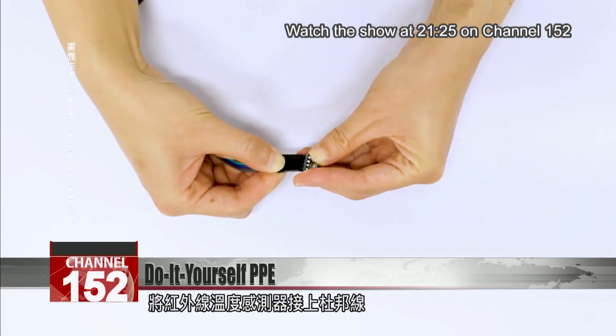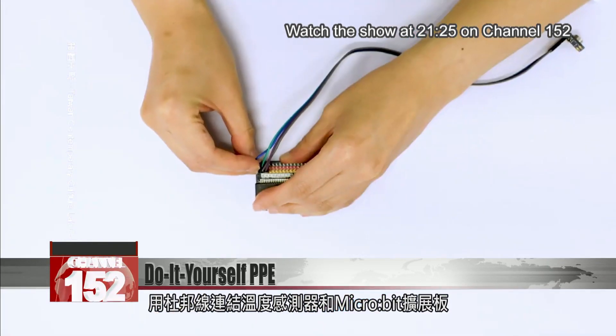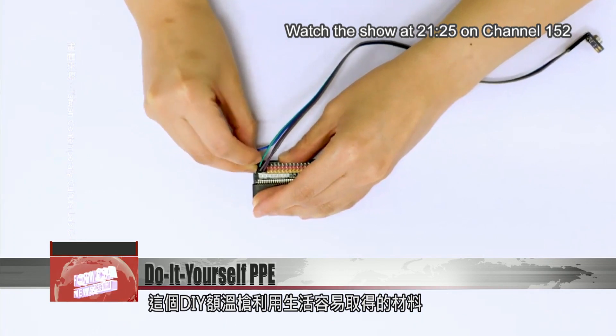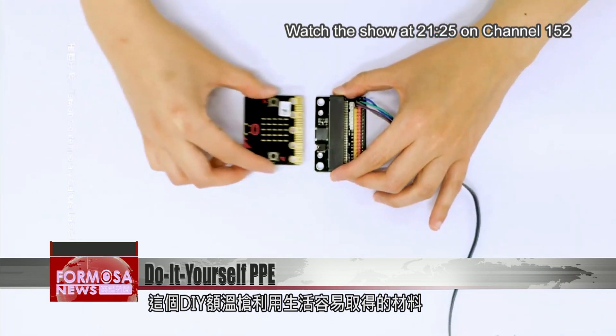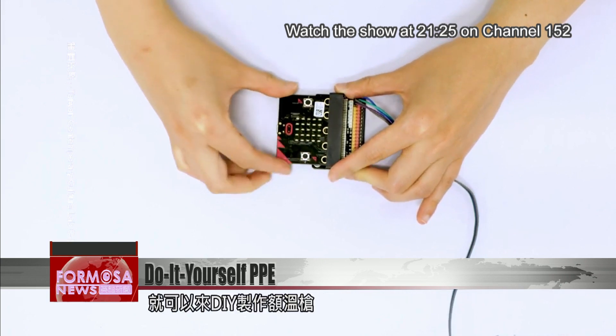Connect the infrared sensor module to the jump wire, then use the jump wire to join the module with a microbit docking station. This DIY thermometer can be made with everyday materials and a microchip technology that elementary and junior high school students use in their classes.